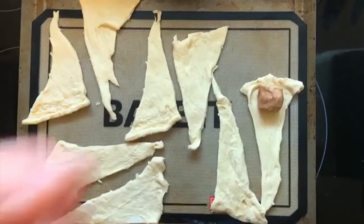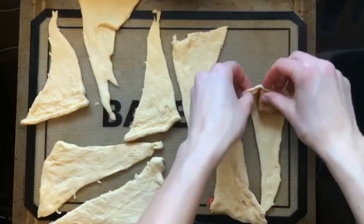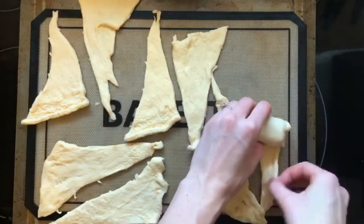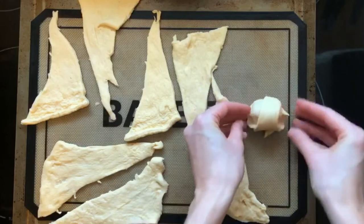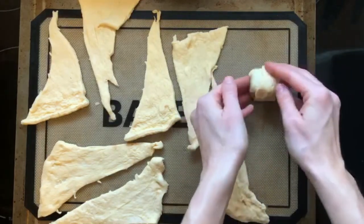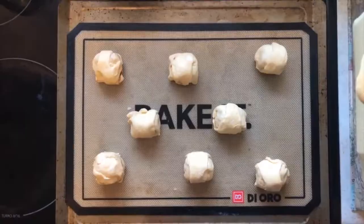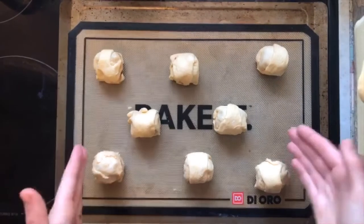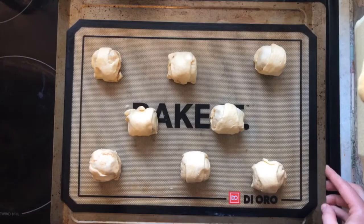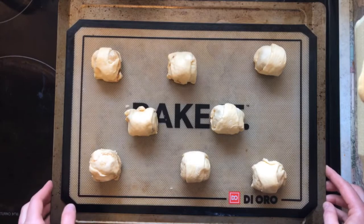Next we're going to wrap the marshmallow in the crescent roll. Starting from the big end, just roll it up, pinching the sides as you go. Don't really care about what it looks like, as long as the marshmallow is covered. We've wrapped all the marshmallows in the crescent rolls to represent how Jesus was wrapped for burial and made ready to be laid in the tomb. Next we're going to put them in the oven.